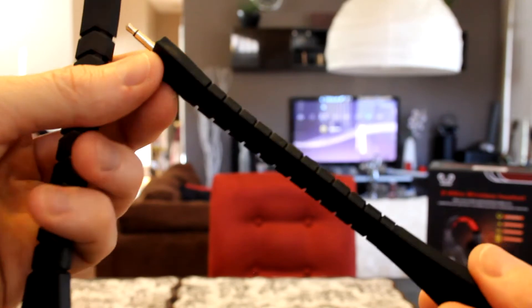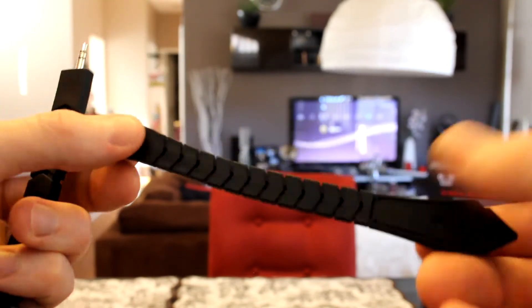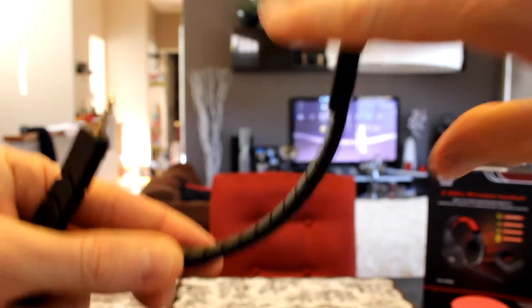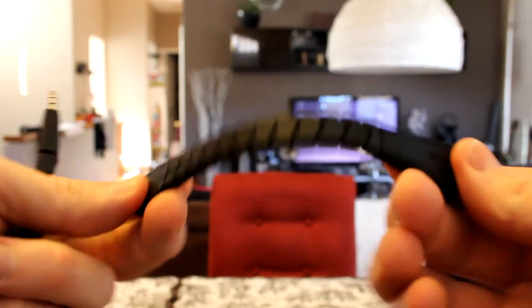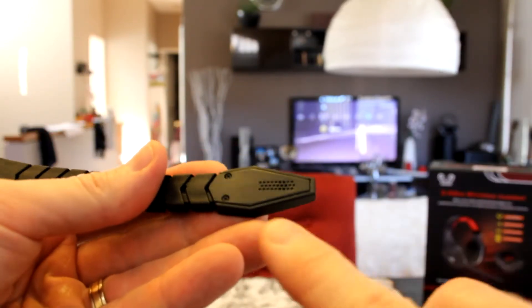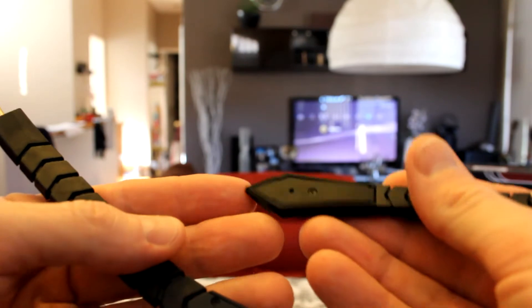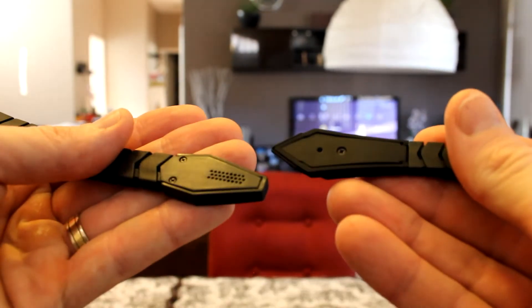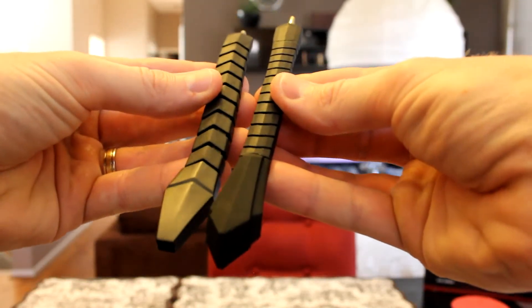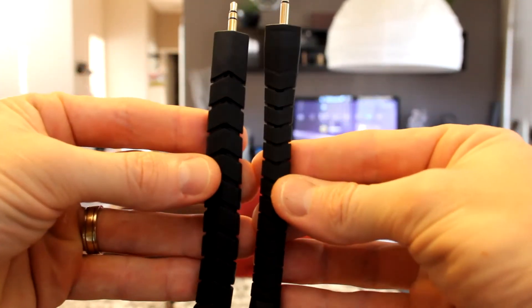Starting with the microphones — these are like snake or scorpion style; they bend toward your mouth or you can bend them away while gaming if they're in your way. You can also detach them. One has a slightly more pronounced insert than the other, so they may be for different mic level inputs. Other than that, they're pretty similar. Very cool that you get two of them.